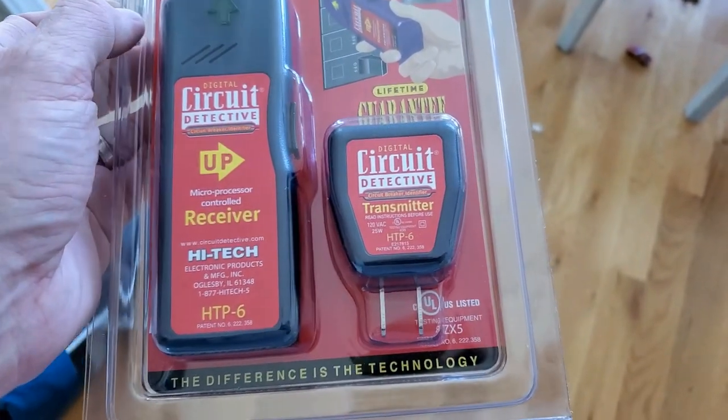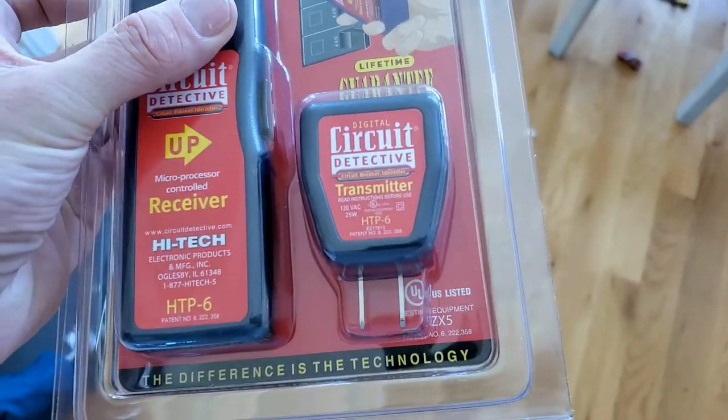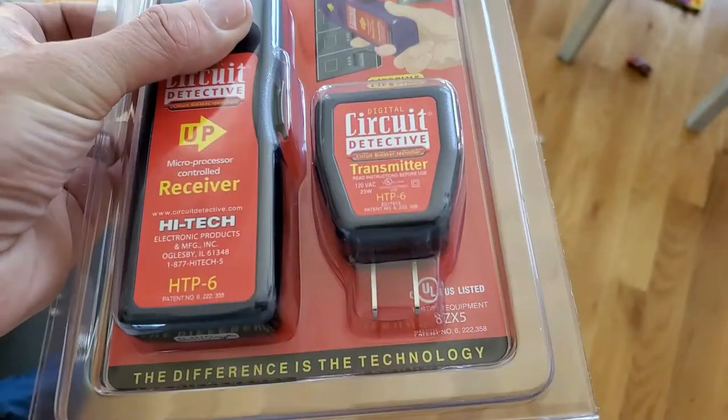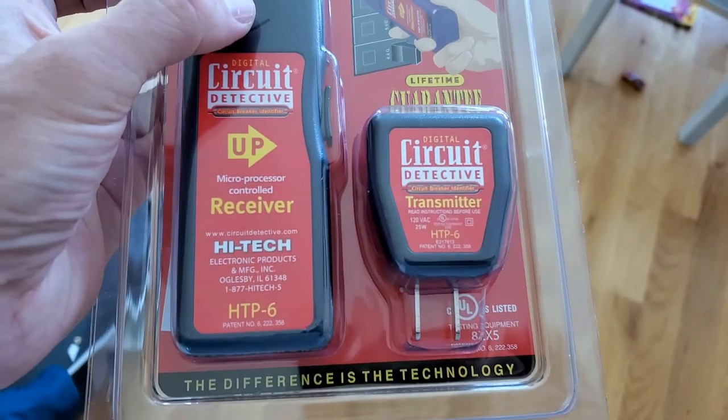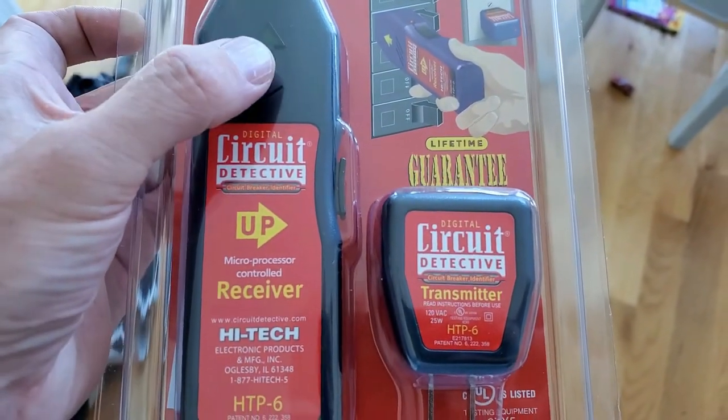So in the box, there's two different pieces. There's a transmitter, which is a regular outlet that you just plug into the outlet, and then this circuit thing will allow you to go over to the circuit breaker and find out which breaker the outlet is on.